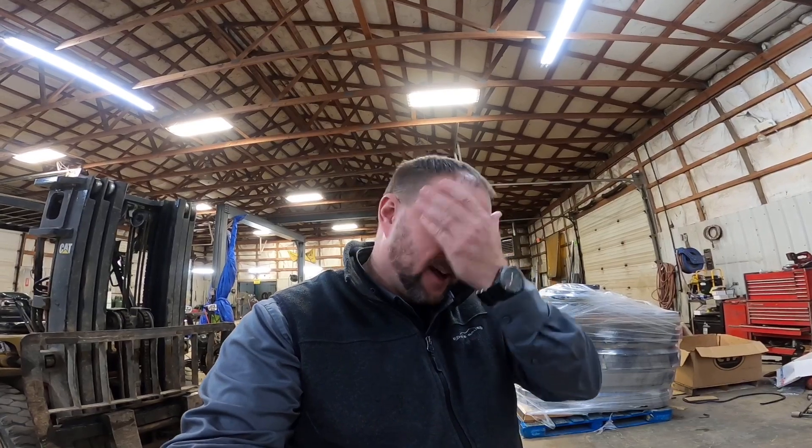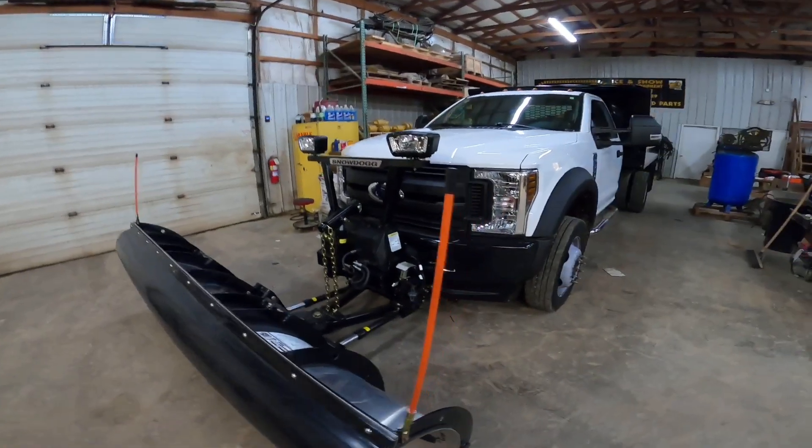Hey guys, welcome to TruckOrTrack.com. I wanted to shoot a quick video about a snow plow without everybody in here, because when I got the peanut gallery in here they're always hollering and yelling at me — it's kind of like being on the prison yard, you're trying to talk and everybody's yelling at you. So we have a brand new plow install that Joey just got done with.